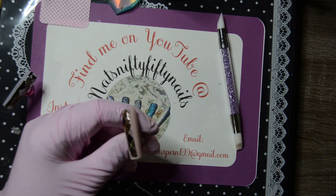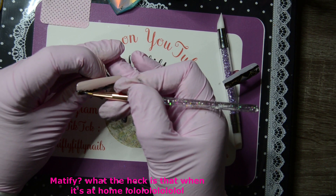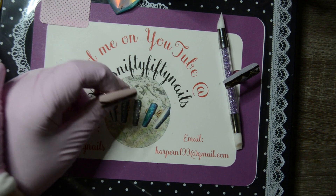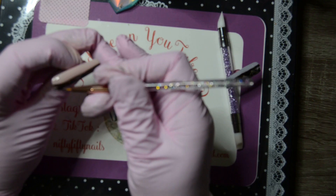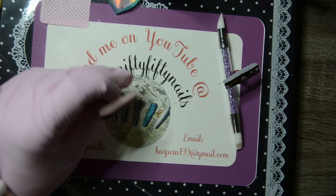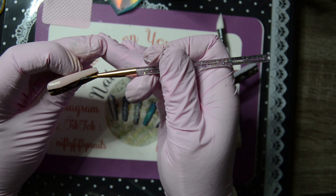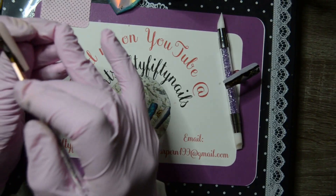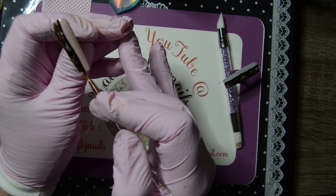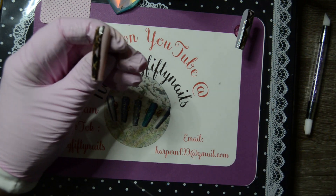I'll put the black line on and then mattify them. I've done this one a bit more centred. I'm not sure it's really down the centre — it's not quite right. That's it though, so I'll pop this one in the lamp, then matte top coat them, and then I'll show you what they're like when I come back.